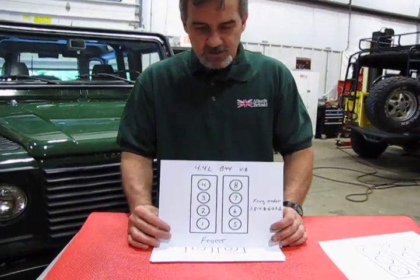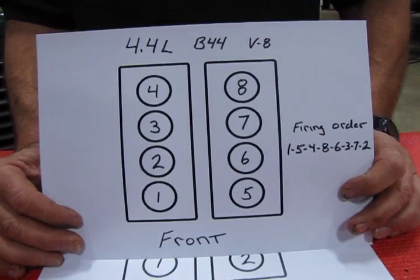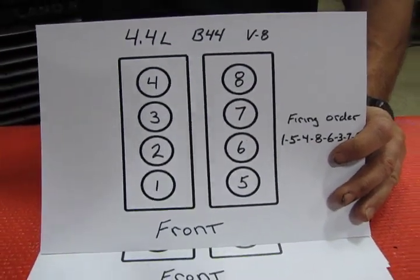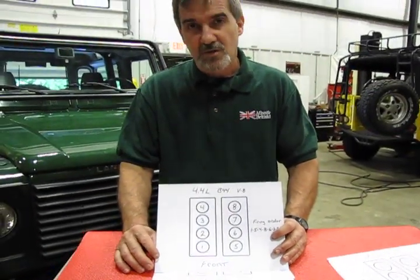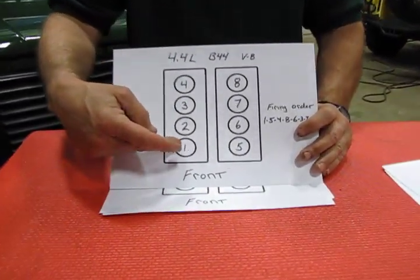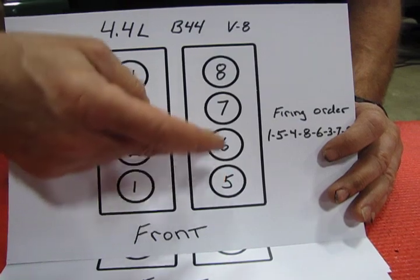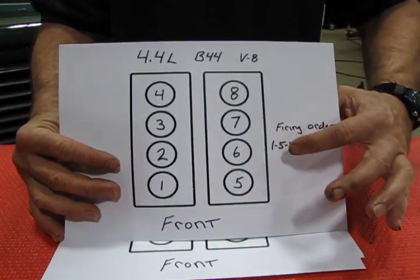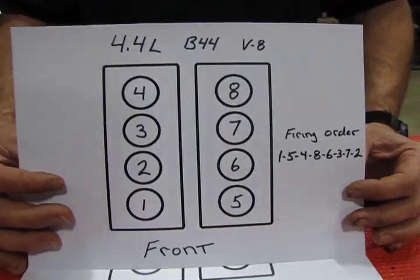Now we'll go to the engine used only in the 2003 to 2005 Range Rover — this is the BMW-based 4.4-liter V8. This is the one that throws a lot of people off because the numbering system is quite different from the AJ engines and later Jaguar Land Rover engines. Looking from the front, cylinders 1 through 4 are on the passenger side and cylinders 5 through 8 are on the driver's side. The firing order is 1-5-4-8-6-3-7-2.